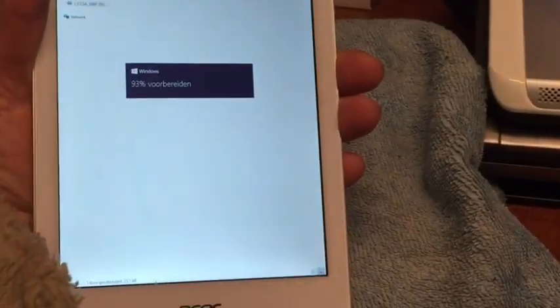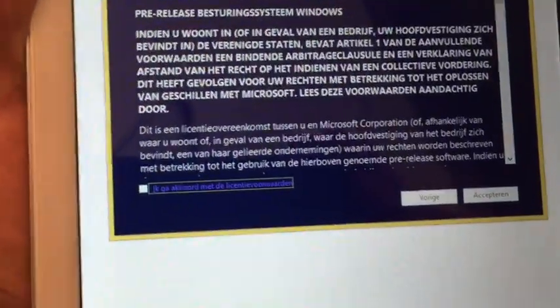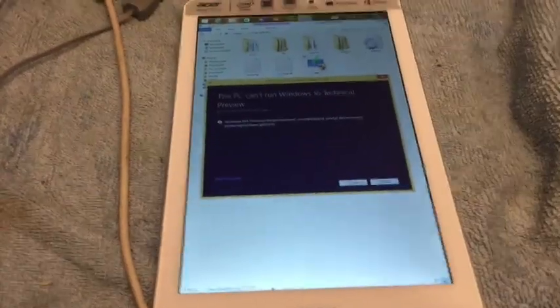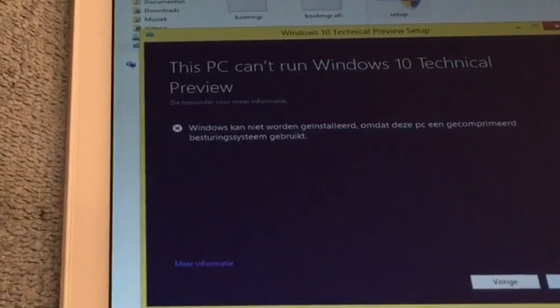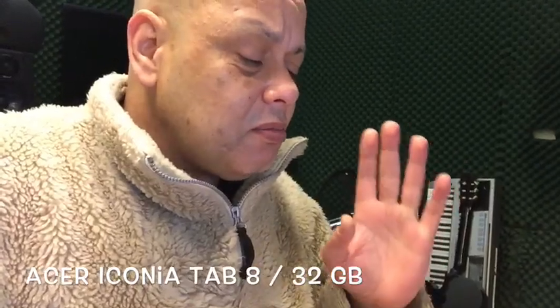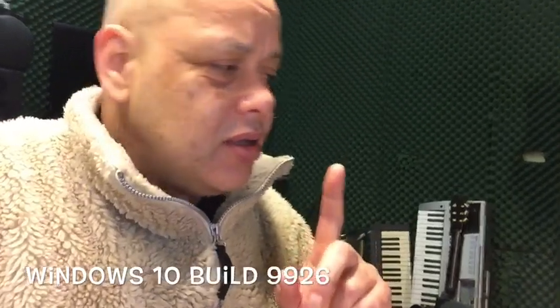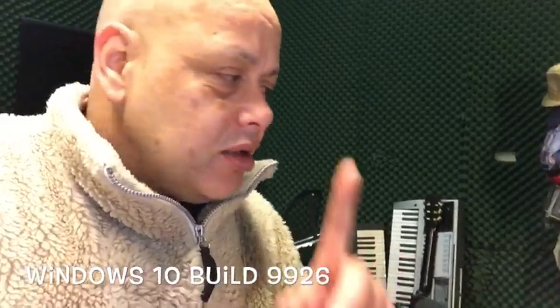In this video you will learn how to install Windows 10 on your Acer Tab 8W, 3W, or maybe some other Acer tablet that is running Windows 8.1. Installing it from the desktop won't work. So let's see how we must do it. This is Puck. Today I have the Acer Iconia W8 with me — it's a 32GB tablet — and we're going to install Windows 10 on it.